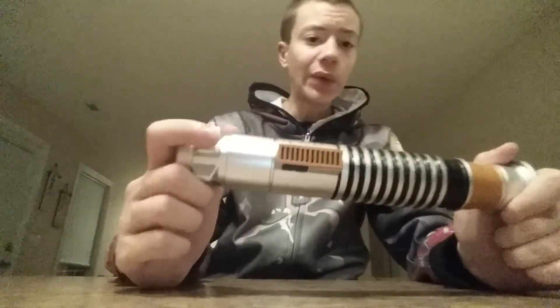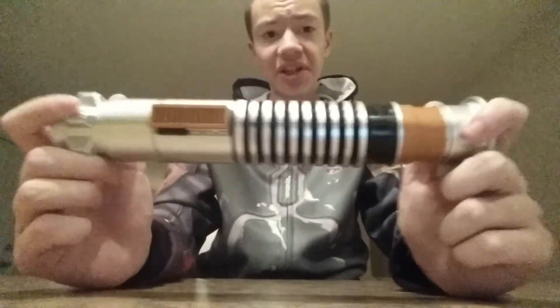Hey guys, Tony Kowalski here for yet another Star Wars product review. Today we are going to be taking a look at Luke Skywalker's Blade Builder's Extendable Lightsaber.